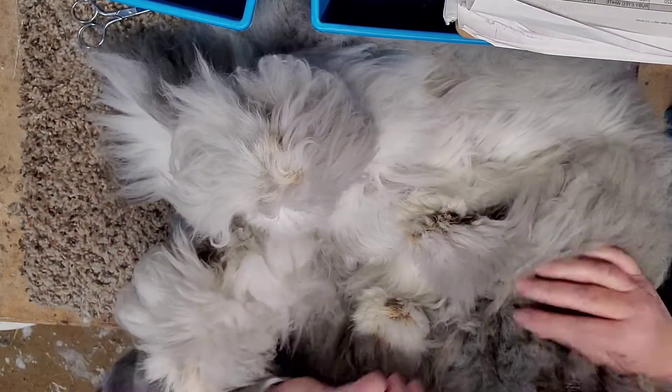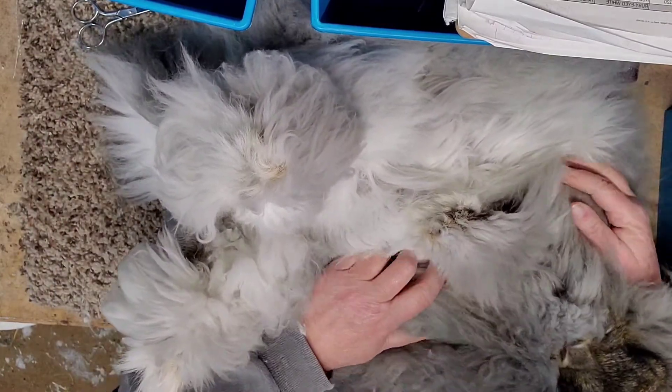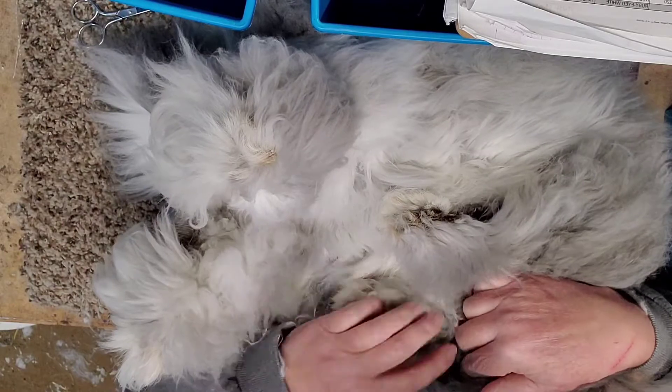Sweetheart, I love you. Her nose is twitching — she's like, just get on with it.